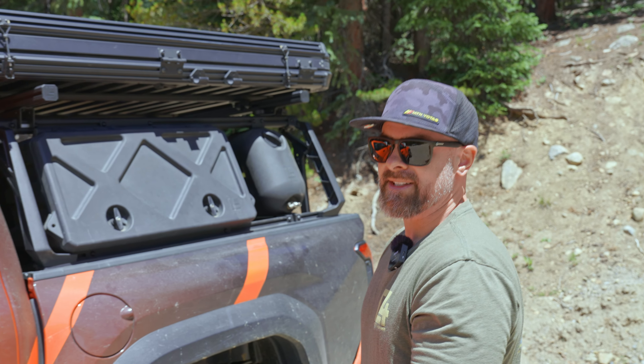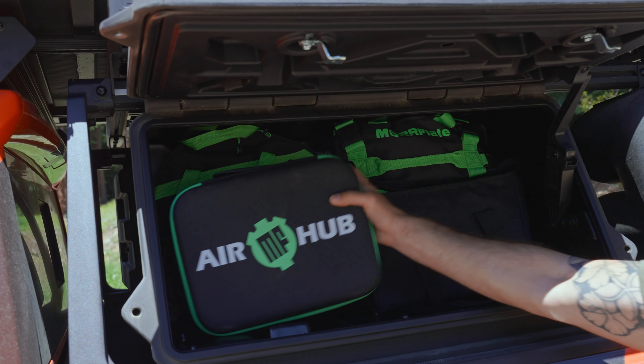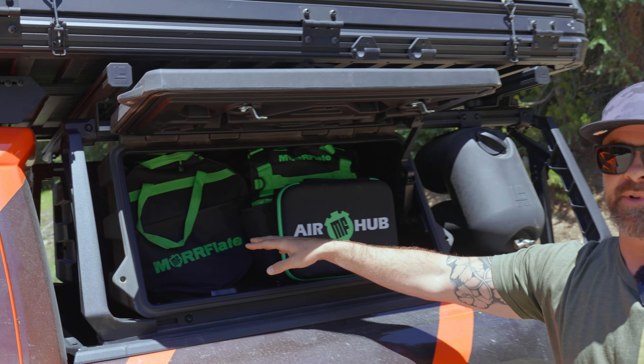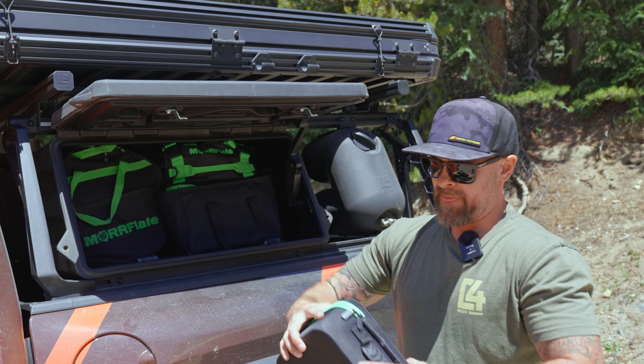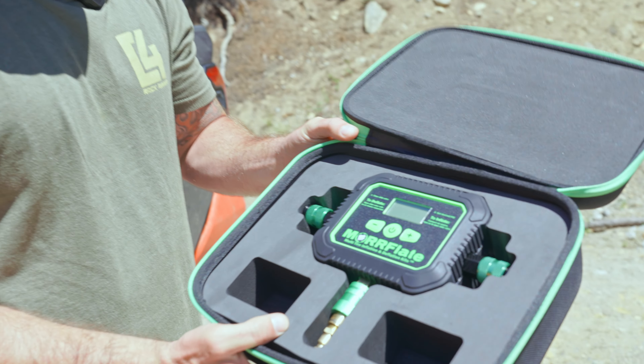We've got all of our recovery gear put up in one of these gear pods here. All of it's Morphlate, every single bit of it. This is the brand new air hub, and with just this and this quad hose, it's going to make airing down super simple. If you want to set it and forget it, this is the thing you need right here. I've actually never even used it before, so you're going to see firsthand its first use in real life.